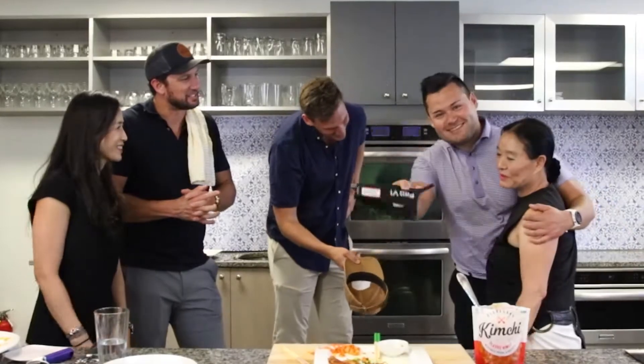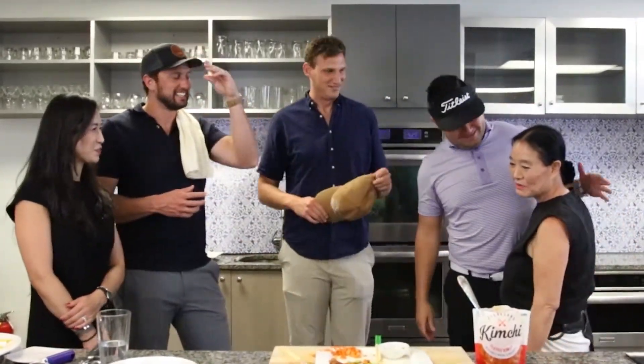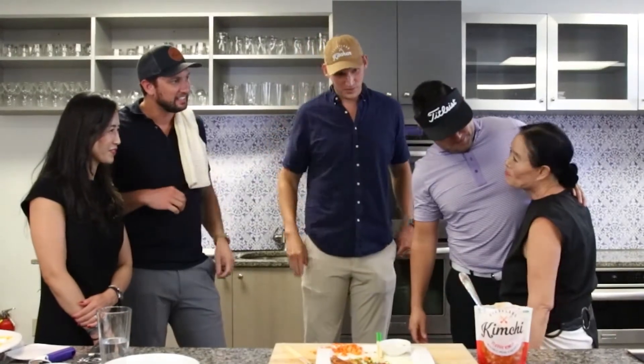Thank you guys, this has been awesome — thank you so much for coming. Next time if we ever do this again, we'll be much more organized!